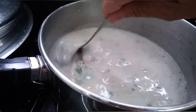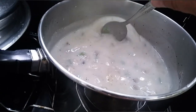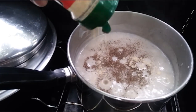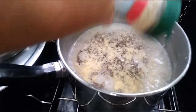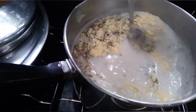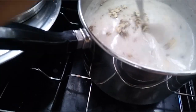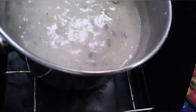Looks good, smells pretty good too. I did another taste test and it still needed some flavor, so I added a little bit more pepper and some parmesan sprinkle cheese — hopefully that'll bring the flavor up. I didn't have enough salt, that's basically what the whole deal was. Stir it up and let it cook for a little bit longer. It's coming along really really nicely.